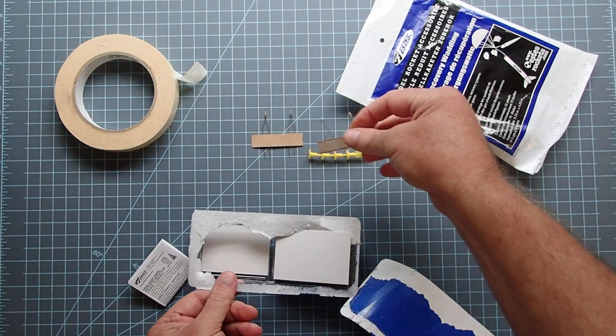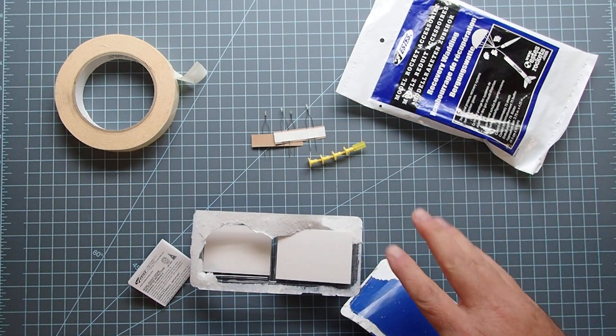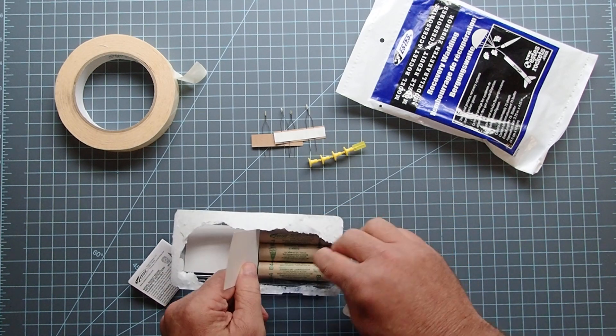Usually it comes with enough to have a spare. In my experience, these things usually don't misfire if they're placed correctly, but in case one does, you do have a spare one in there.